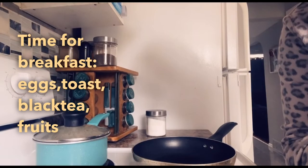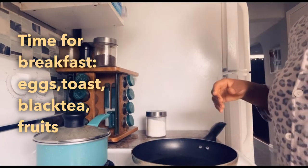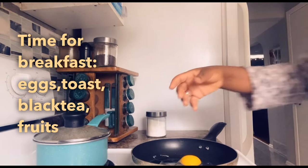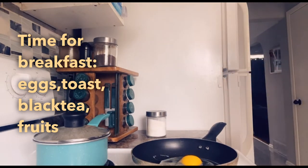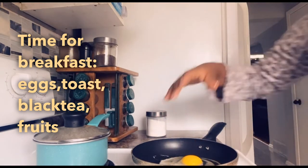After making my bed, I go downstairs to the kitchen and prepare my breakfast. If you've watched my videos, you'll know I love eggs, and the kind of egg I do most of the time is sunny side up. I'll also prepare toast with peanut butter, black tea, and some vegetables.